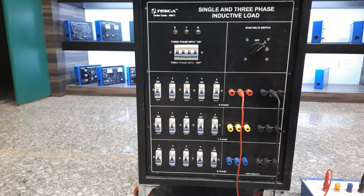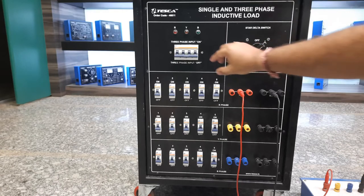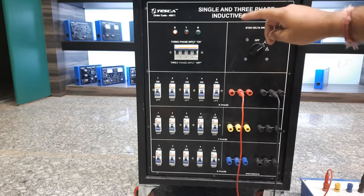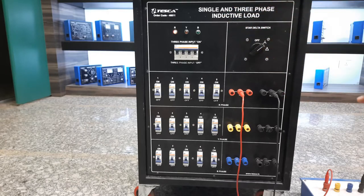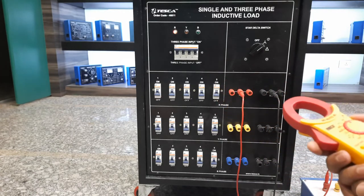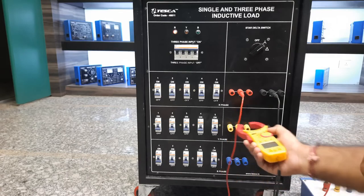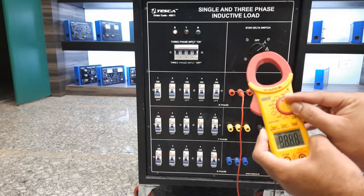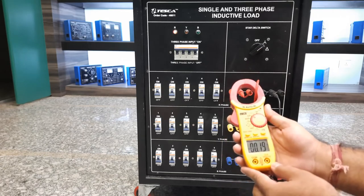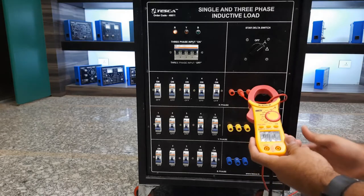Now we'll turn on the power from the power source and turn on the main input MCB. You can see only one gel light is turning on because we have provided only single phase on the R phase. We'll use this clamp meter to measure current, set it to ampere measurement. This is the 60 ampere range and I am connecting this with the R phase. Right now there is no ampere reading because the load is not on.